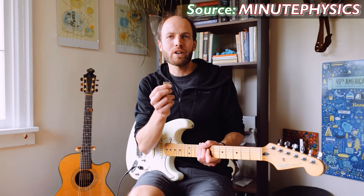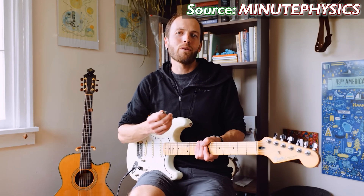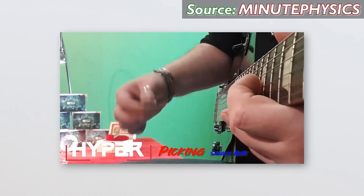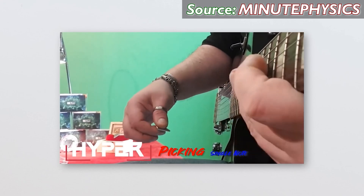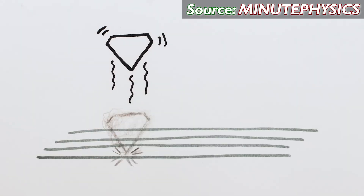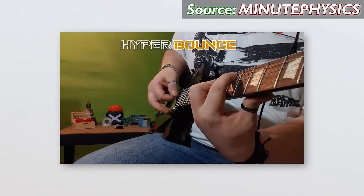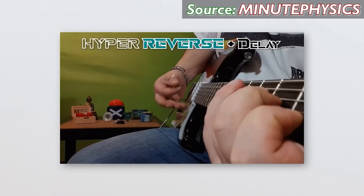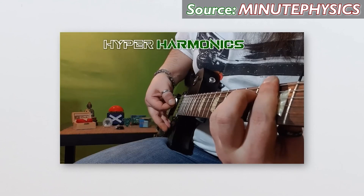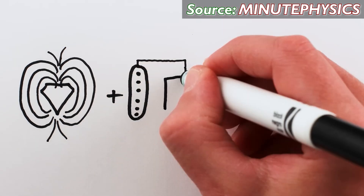So what are my final thoughts on this pick? It does not work the way it's advertised to work, but it does create the effects that it is advertised to create. You can see why it would be confusing — the impression you get when you watch the promo materials is that the magnetic pick somehow moves the strings and allows you to pick from far away, which it doesn't.